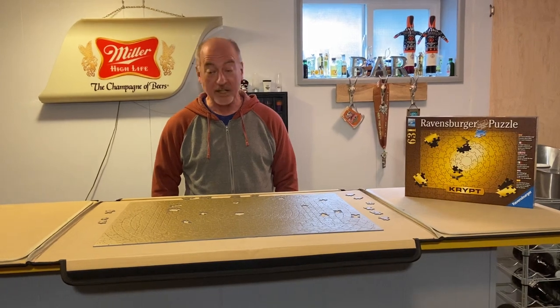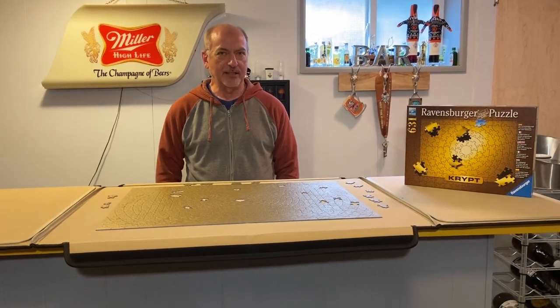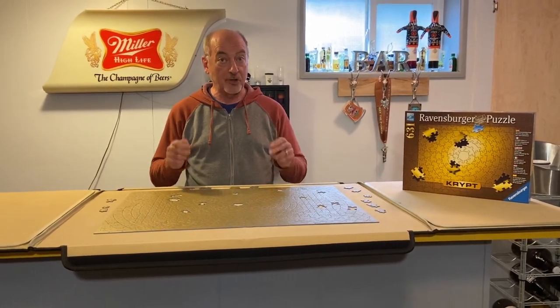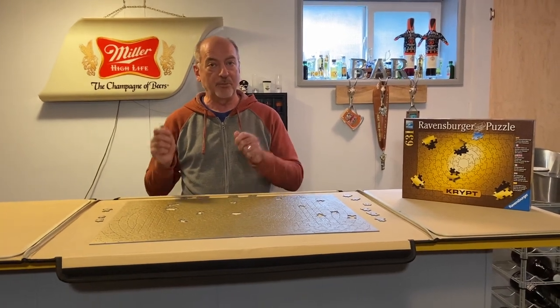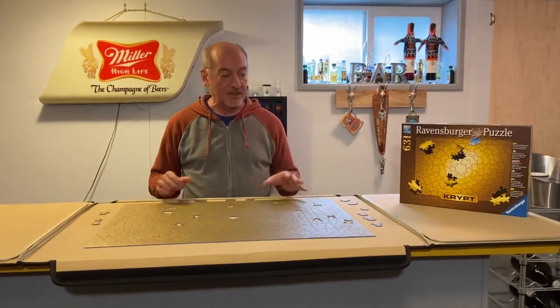It is 631 pieces of one color. Now, that seems pretty daunting and it is — there's no question. But one of the things that's interesting about that is that if you take away the design and the artwork of the puzzle, you really are left with just one set of data to work with: the configuration of the pieces. We'll talk more about that in a few minutes, but I want to start with some of the basics of putting this thing together.